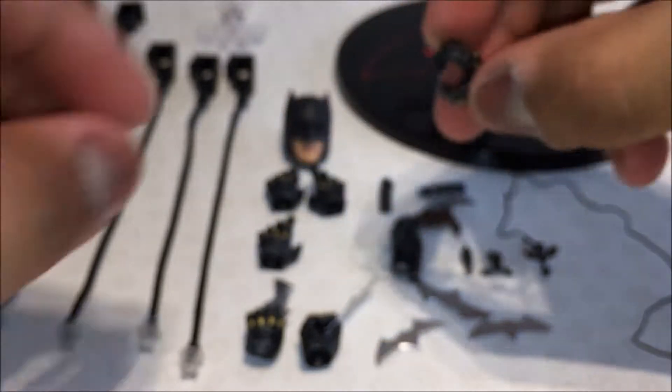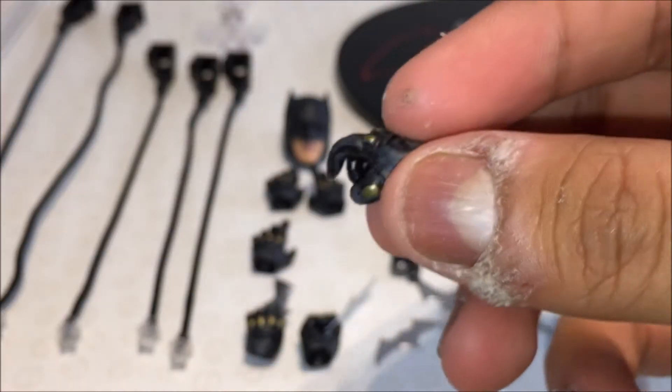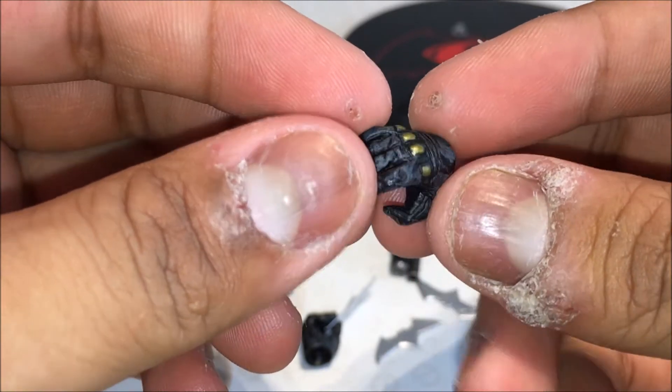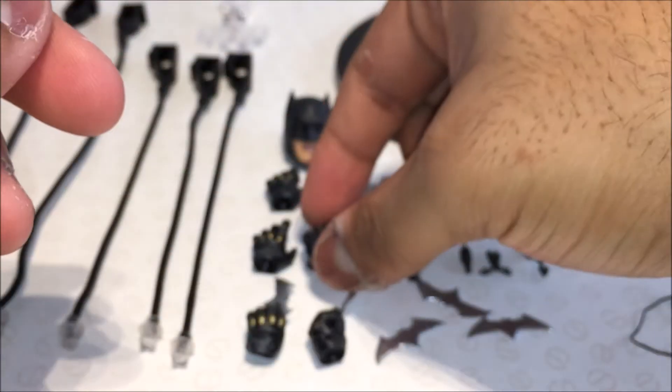Then here we have two open hands — a left and a right. Same deal with the lovely paint and everything in gold. You get a better look at the inside here with the seams and the stitch lines for the gloves. That looks really nice.